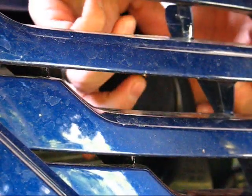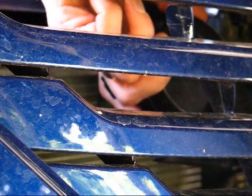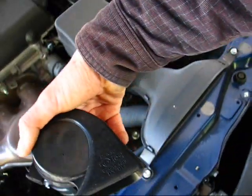Now I'm going to remove the left one. This one will be easy to get out, because this is where I got the other one out — right through this opening.